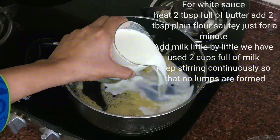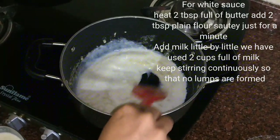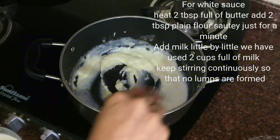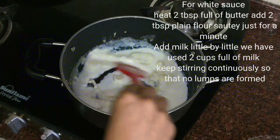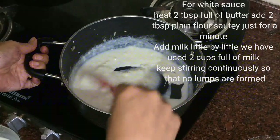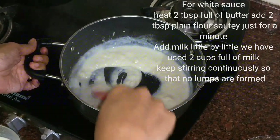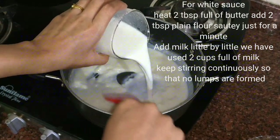Now I will add milk little by little and keep stirring. Do not add all the milk at once. I have used 2 cups of milk for 2 tablespoons of plain flour. Our gas is on low to medium. Keep stirring this continuously so that no lumps are formed. Make sure all the lumps are dissolved well.